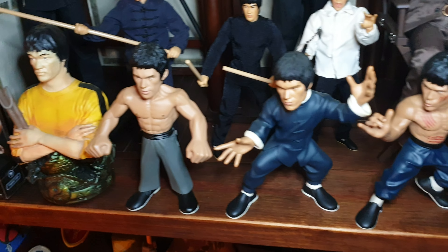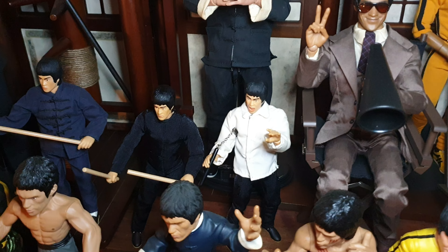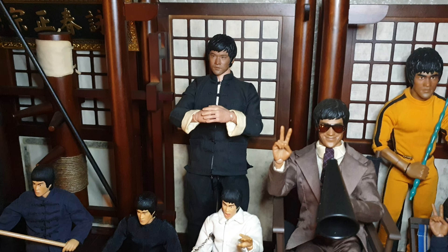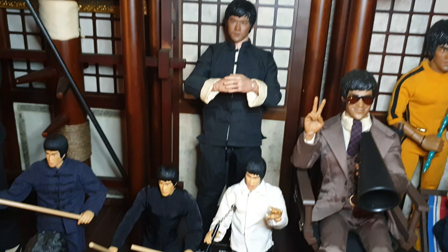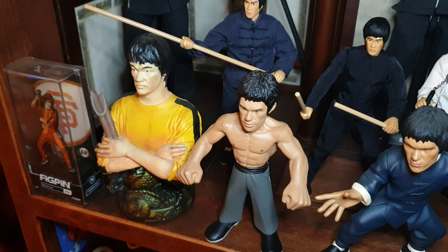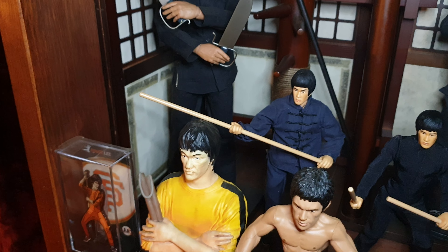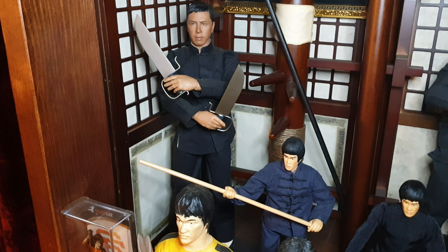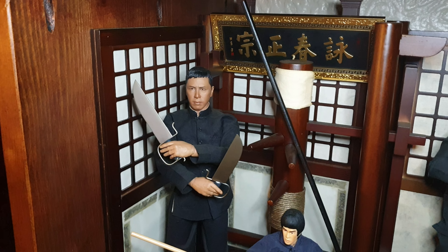Right, I'm going to pause it a minute - let's get to the top shelves, I can't reach them. Right, welcome back. This is my top shelf. There we have the Enter Bay Director's Screen Bruce from Game of Death, with all the props and the light and all that. Behind that we've got the first Enter Bay Game of Death statue - sorry, figure - that they did.